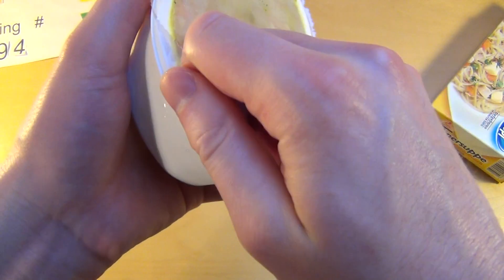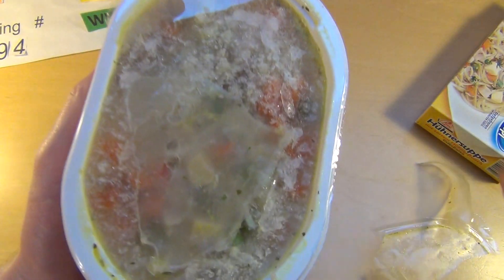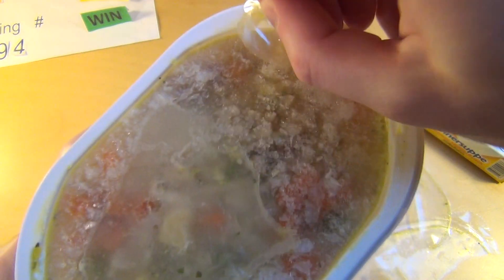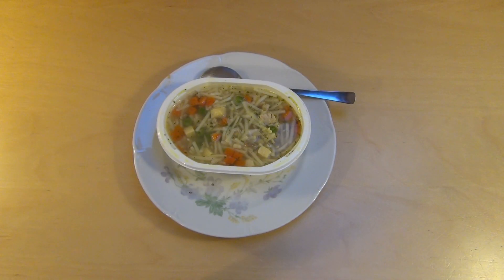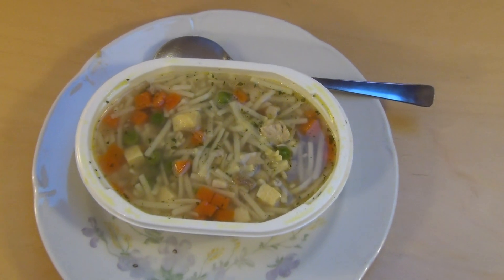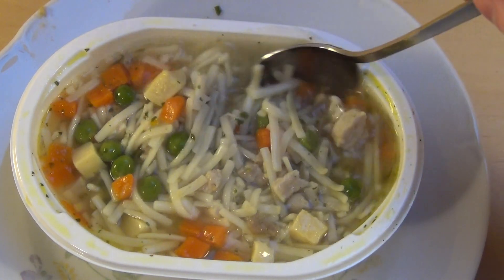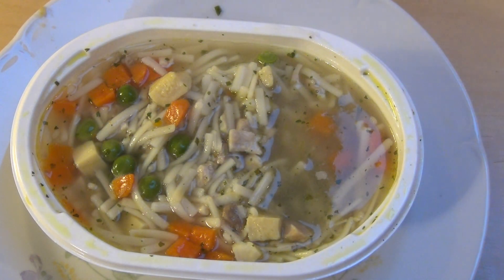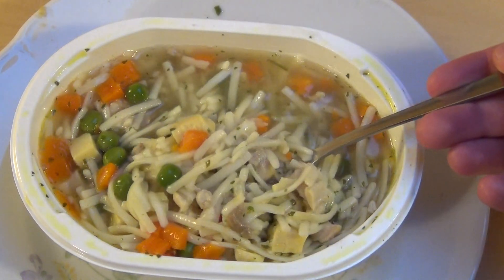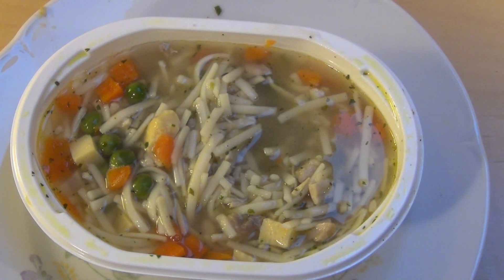It's ready now — the microwave melted the frozen chicken soup. Now we have a proper chicken soup with pasta, chicken, carrots and so on. Yeah, who would know that this is a microwave product?